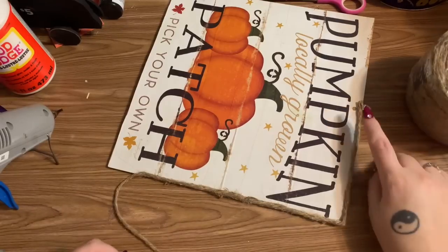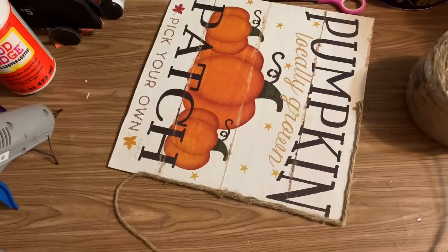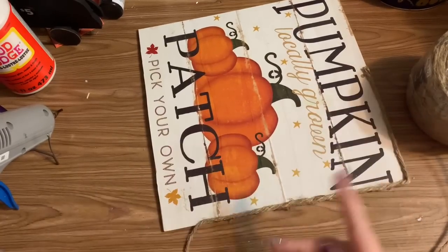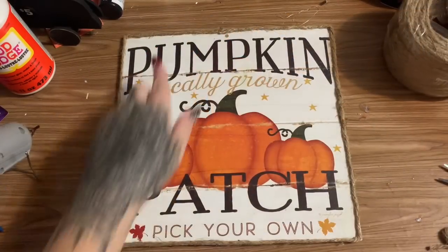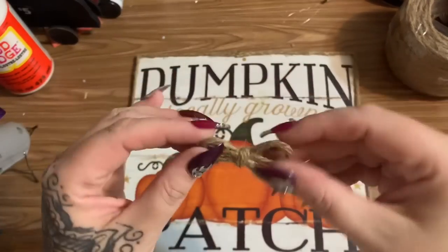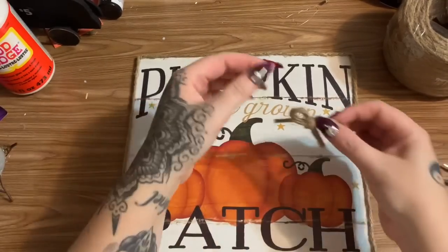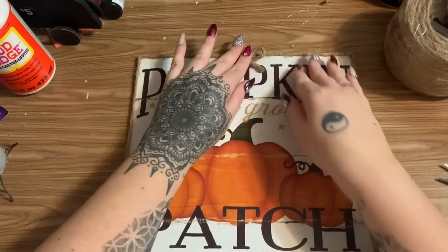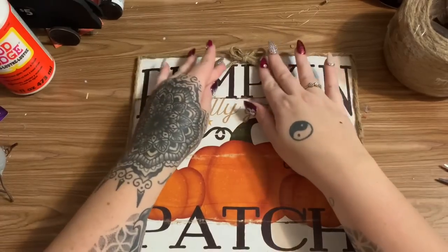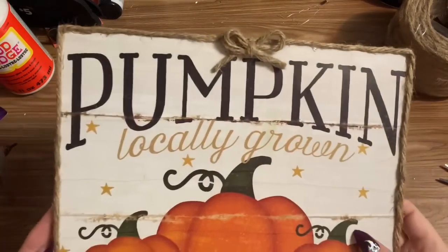I'm going to glue this rope all the way around and then there's this little hole up here to contend with. I took the leftover piece and just tied a little bow, put a blob of glue right there, and stuck it right where that little hole was in the sign. There we go — it doesn't cover up any of the lettering and it just gives it a little something to cover that up.